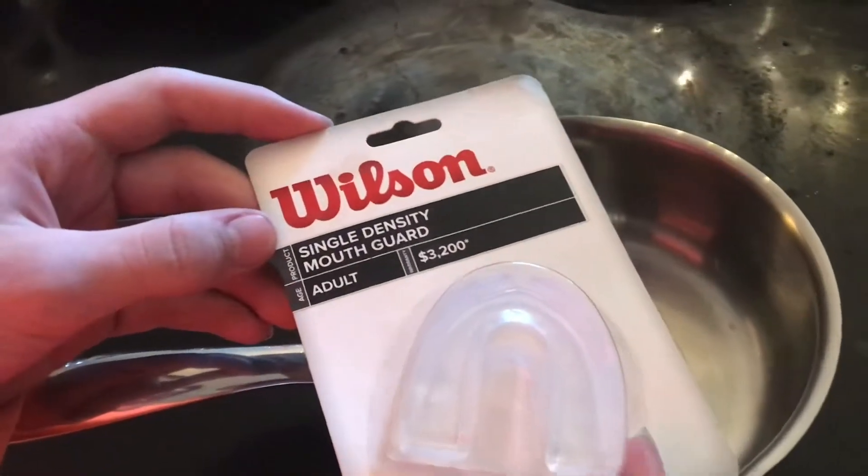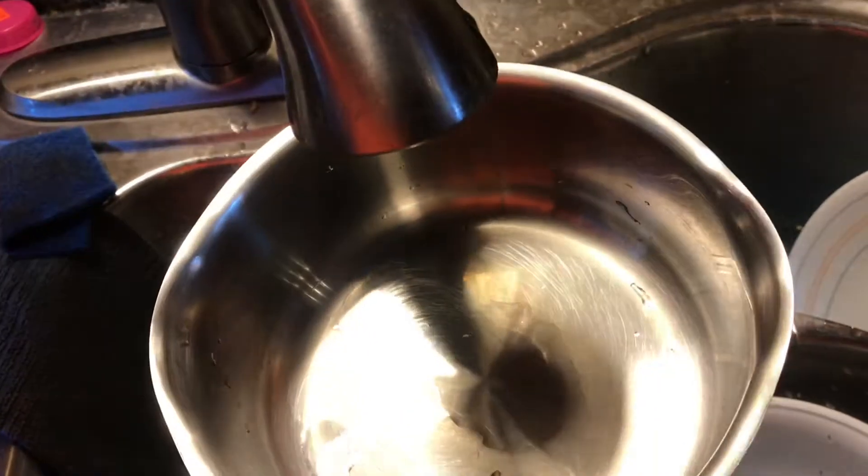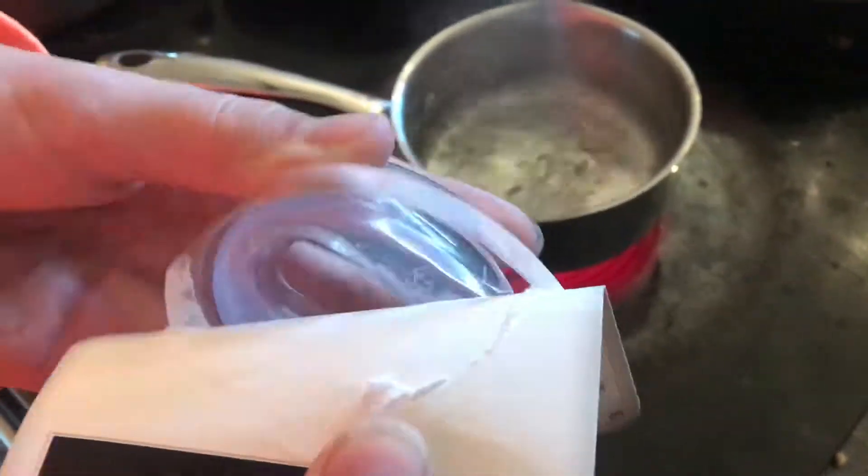If you're looking to custom form one of these mouthpieces, it's really easy to do and I'll show you how. Just put some water in a pan, then put it on a stovetop and get it to a boil. Once you get it to a boil, you can open it up and pull the water off the stove.